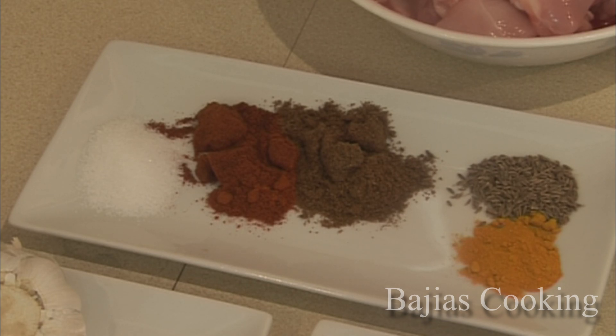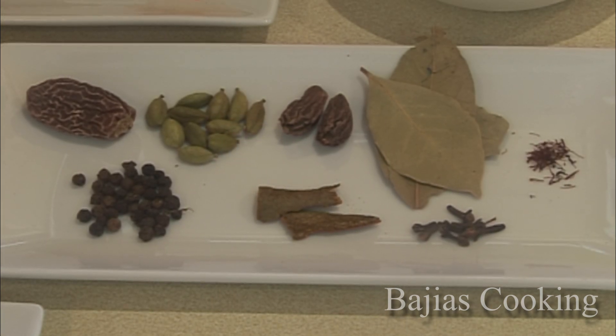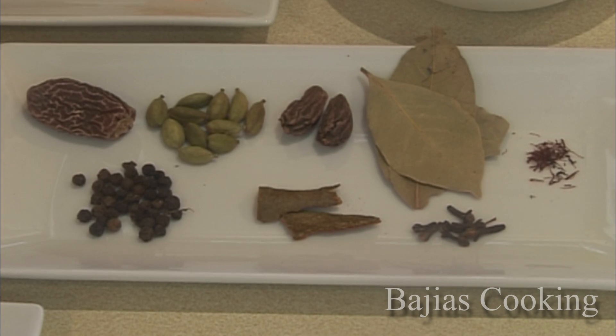Yogurt, 3 quarter cup. Kewra water, 1 pinch of saffron, 3 to 4 bay leaves, 1 and a half inches cinnamon, 2 black cardamom, 8 to 10 green cardamom, half teaspoon whole black pepper, and dried dates.